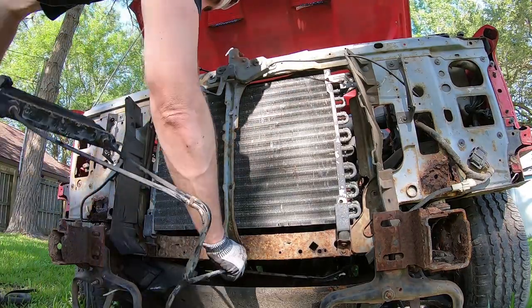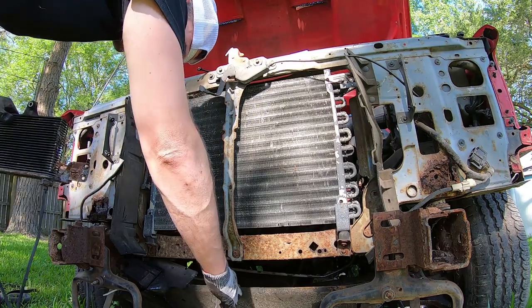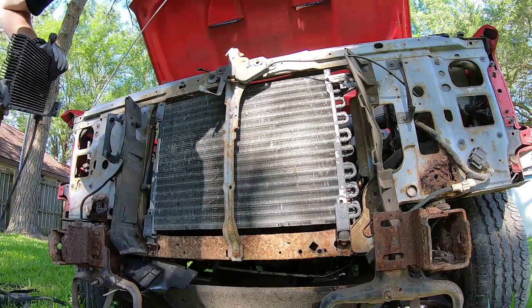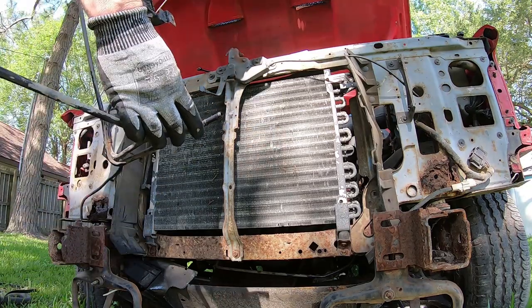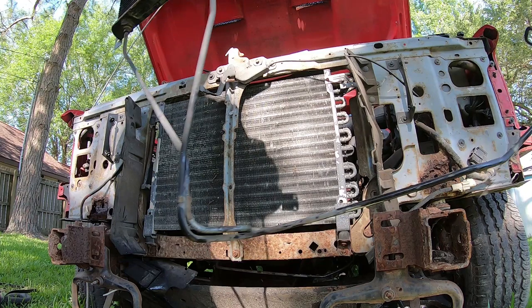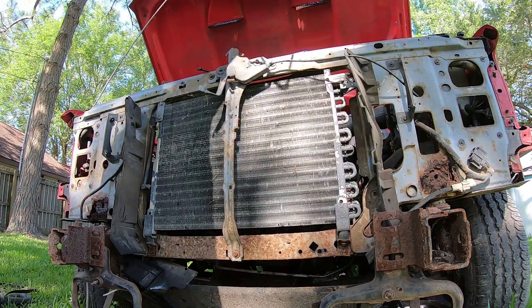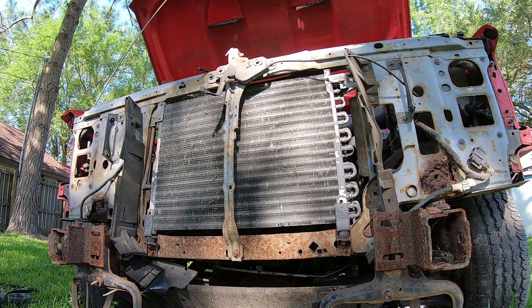We now have the radiator and the secondary transmission cooler out. You see it right there - it is bent to fit all the way around and up. Move that to the side, now we move to the next step. We've already removed the hood latch - that was three bolts. We're trying to get rid of this center piece right here to basically free some room up and figure out how we're going to get this condenser out. I just removed all these bolts and that piece comes out.